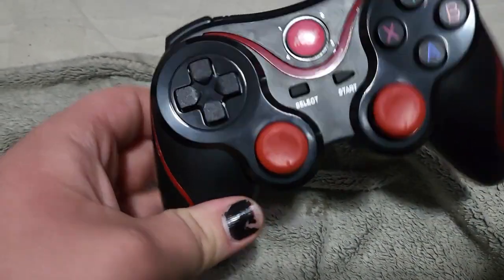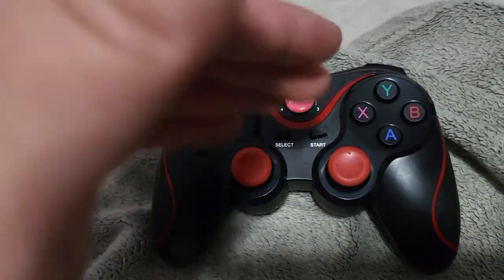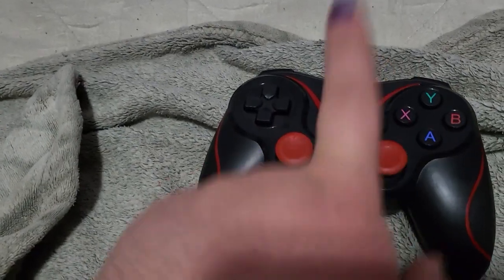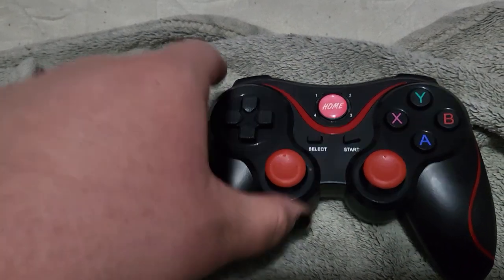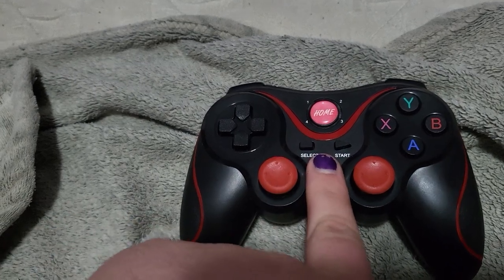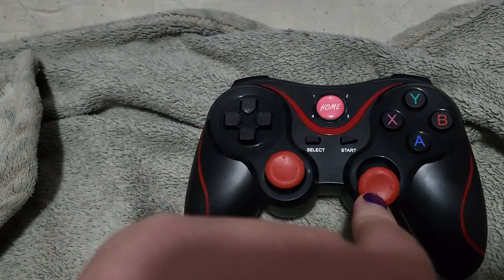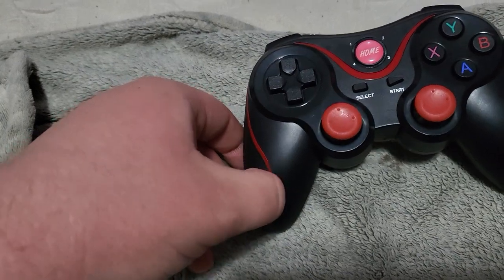Hello everybody, Ruby here. I wanted to show you how to use something. This is a Billboard wireless controller that I bought at Family Dollar. The manual for this is very confusing, so I wanted to make a video on how to use it properly. It took me a while to figure this out, with a lot of fiddling, because the manual is not all that easy to understand. It seems to provide some pretty simple instructions on how to use it, and they are wrong.